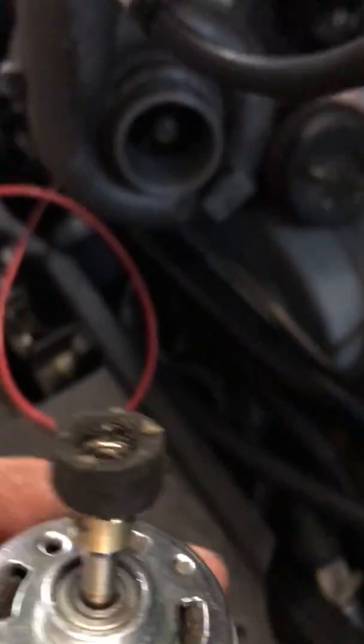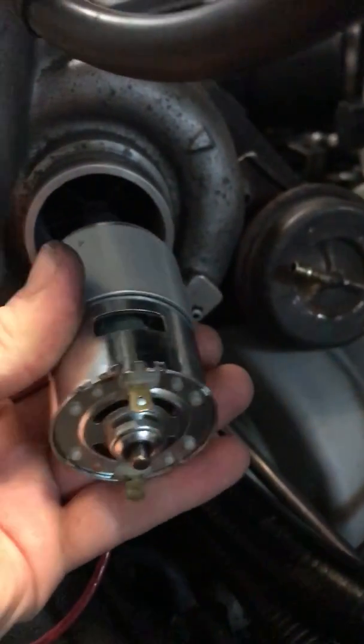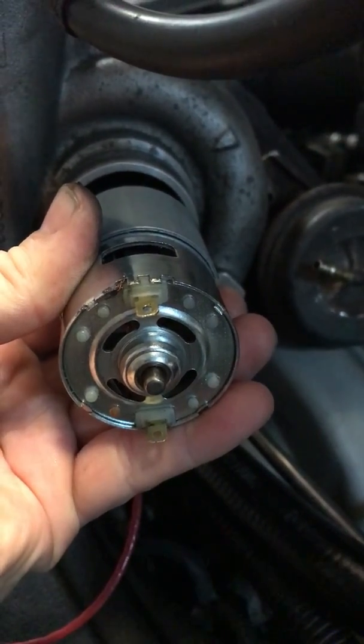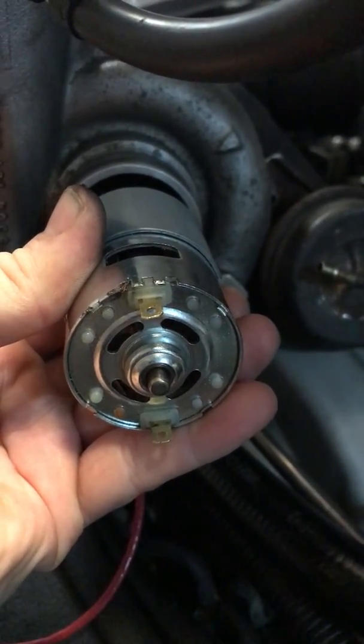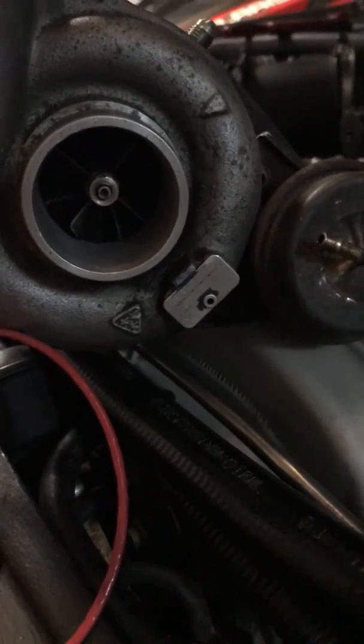As we bring it over here, this engages right there, and then you offset it by about a millimeter. That little bit of a millimeter space is enough for that Bendix clutch to engage the shaft of the compressor and turbine.